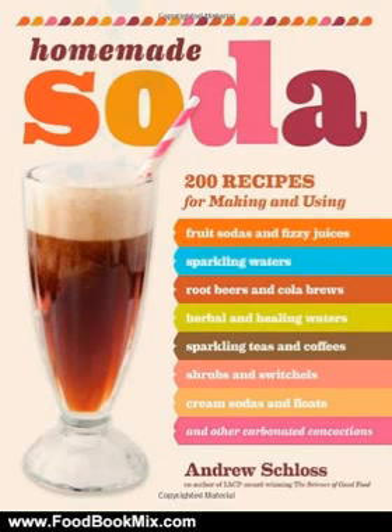Making your own soda is easy and inexpensive. Best of all, you control the sweetness level and ingredients, so you can create a drink that's exactly what you want. Using a few simple techniques, anyone can make a spectacular variety of beverages.